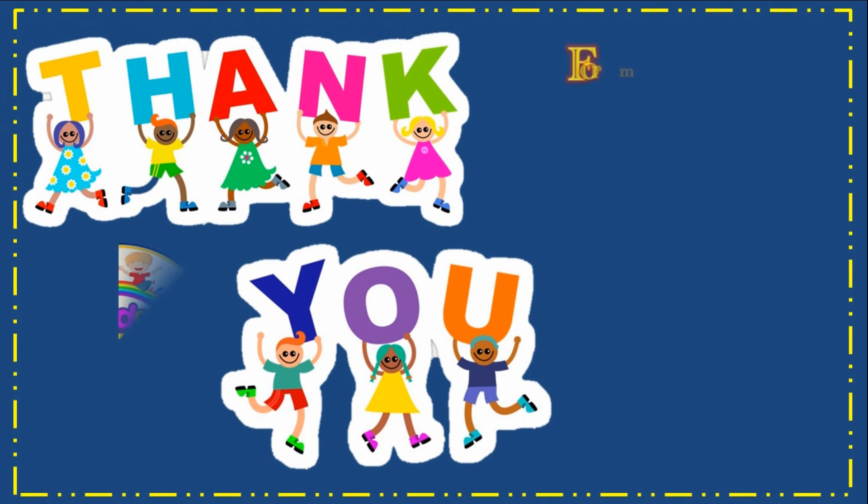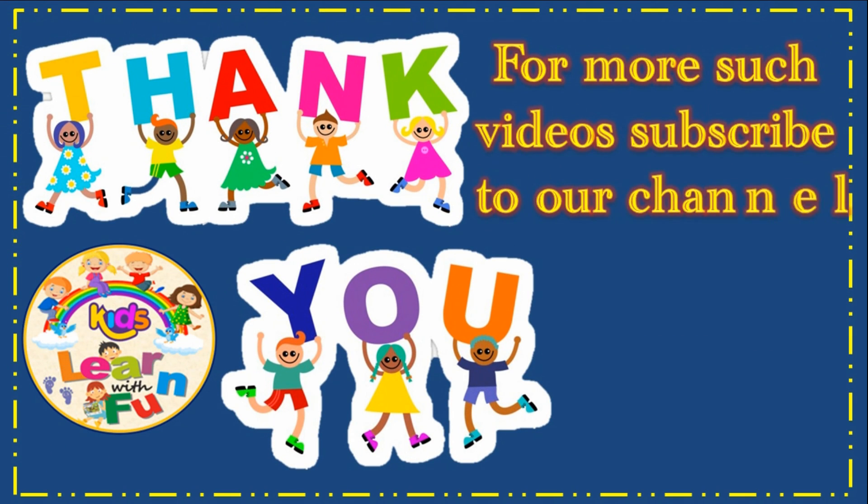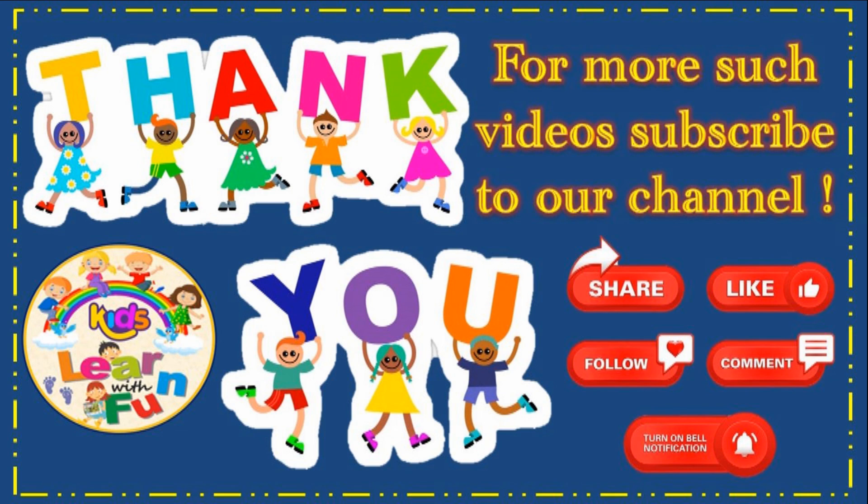We hope you learned a lot. Keep watching. Thank you. Please like, share and subscribe.